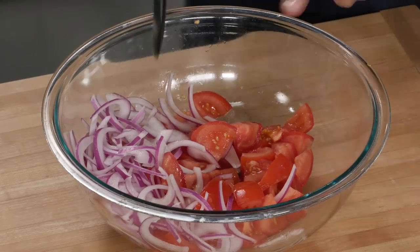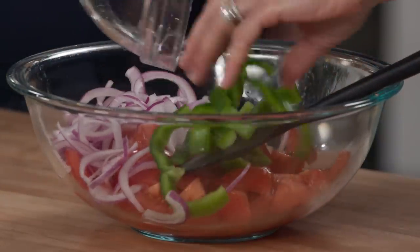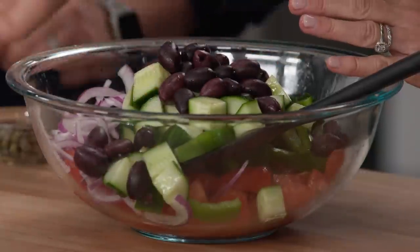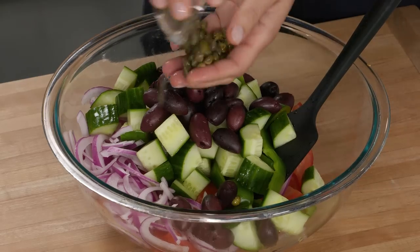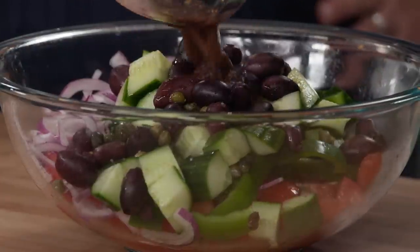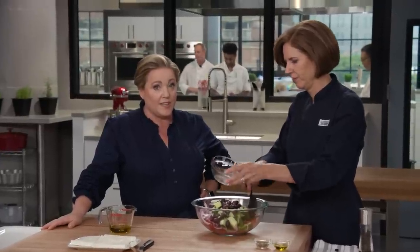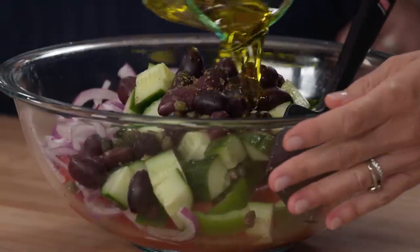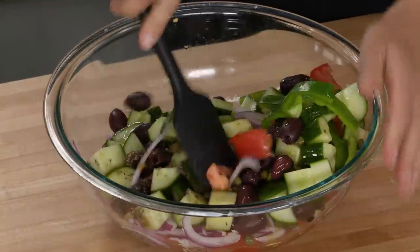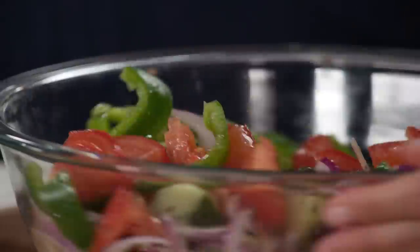Let's put it all together. Here are the drained tomatoes and onions. In go the peppers and cucumbers. I have a cup of kalamata olives — this adds a really nice briny saltiness — and two tablespoons of rinsed capers, little pops of salt and vinegar. Here's the red wine vinegar mixture, and finally a quarter cup of extra virgin olive oil — break out the good stuff, something nice and fruity, a little peppery. Toss it all together. Now let's put this on a nice big platter.